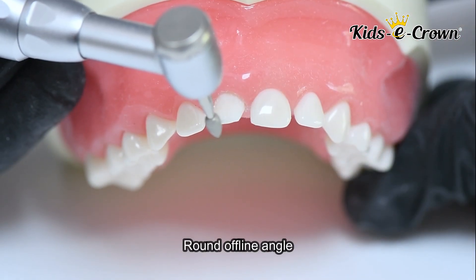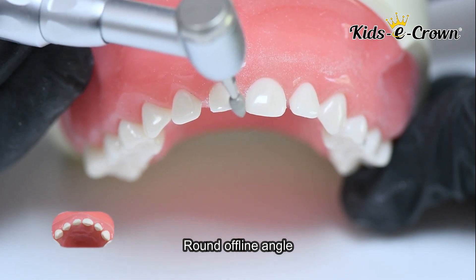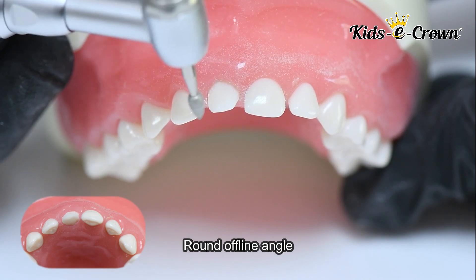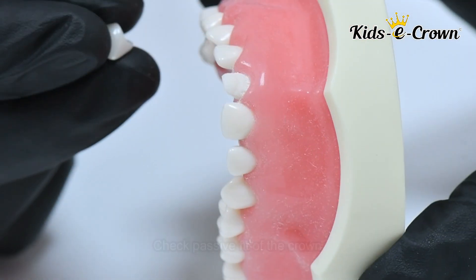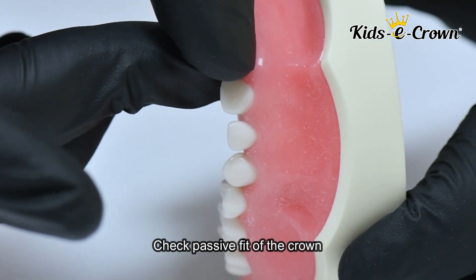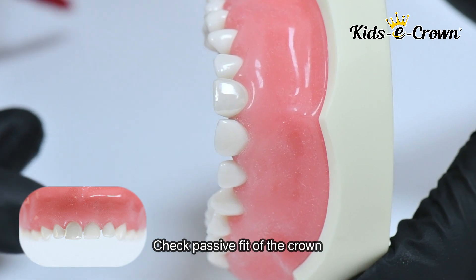The last step is to round off all the sharp line angles. After this, you check the fit of the crown — it should be passively fitted — and then you cement the crown using luting glass ionomer cement.